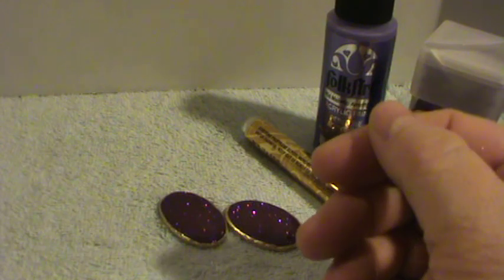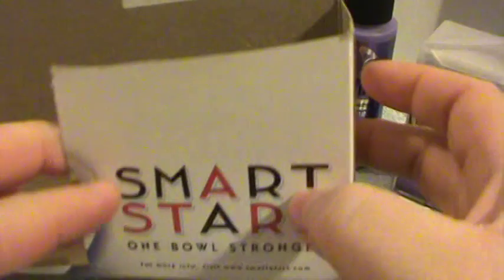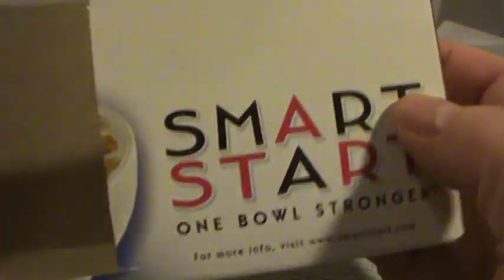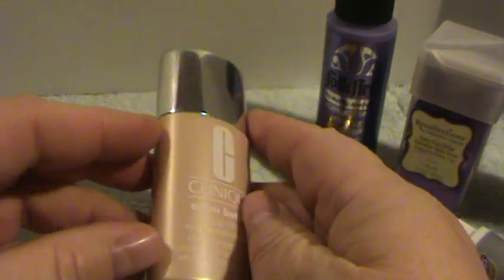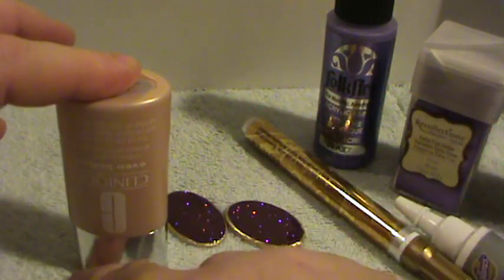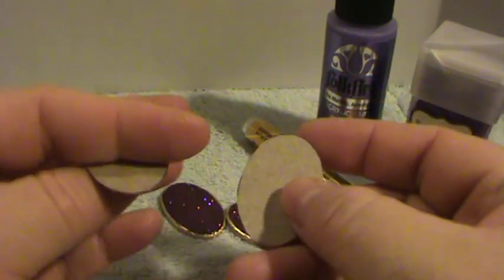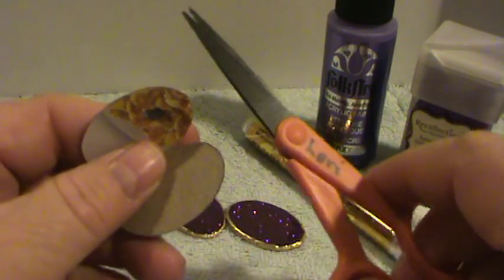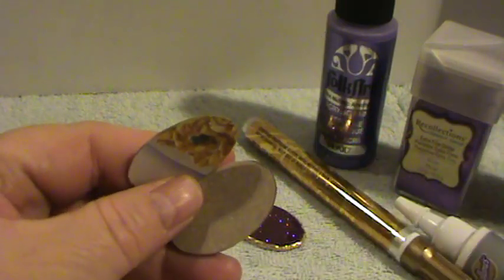The first thing you're going to need is some cardboard. I cut apart this cereal box and that's what I used for the earrings. I looked around my house because I wanted an oval shape, so I found this bottle of makeup and I turned it upside down and just traced around the lid part. Then I cut the cardboard pieces out with my precision scissors. I would recommend precision scissors because they give you a lot more control when you're cutting.